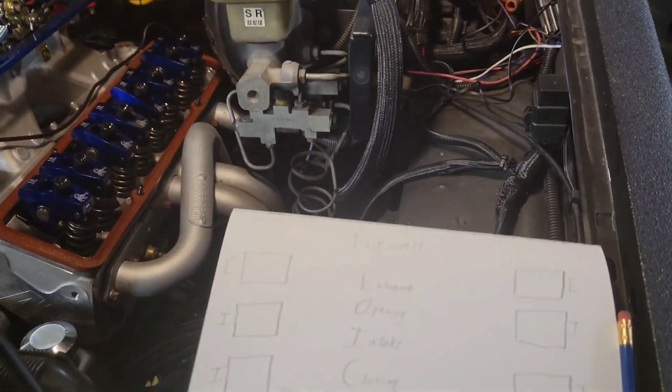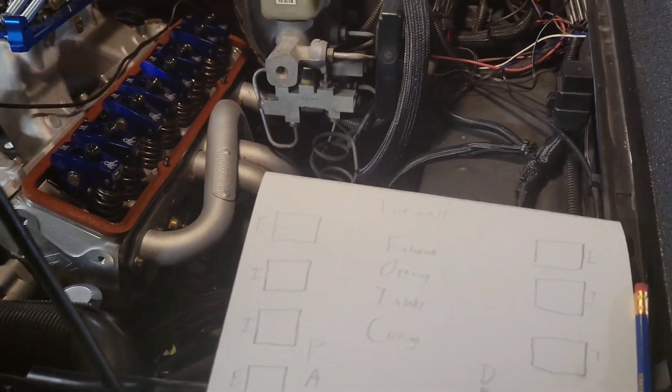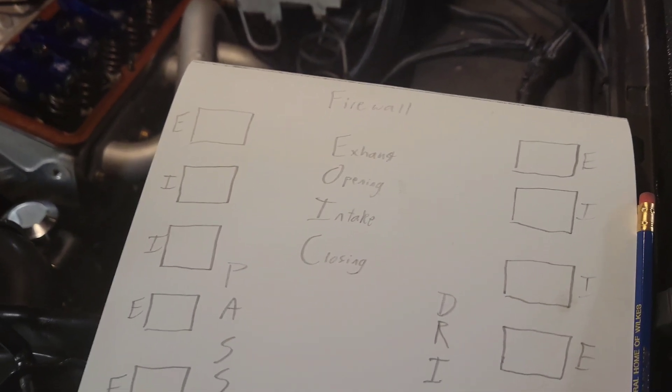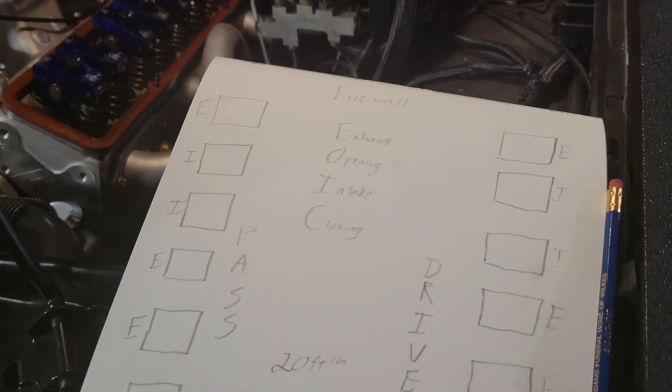The method I use, since this engine has a pretty radical cam, is called EOIC - exhaust opening, intake closing. I'll show you more on that in just a second.